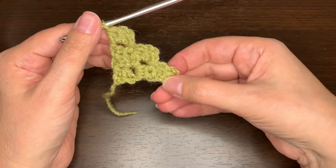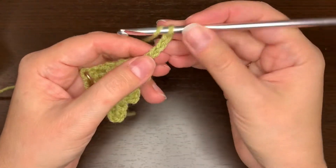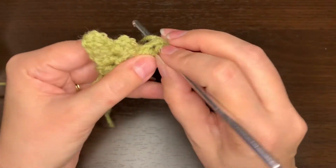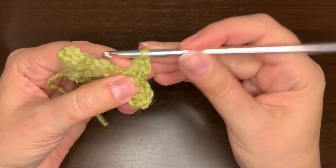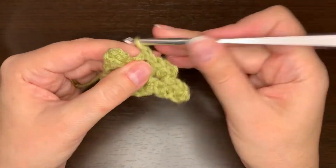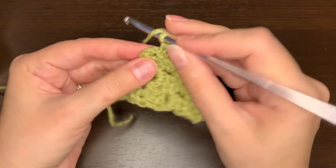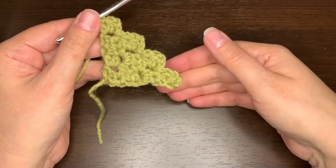I'll do one more row and then I'll show you how to decrease to make it a square, because otherwise if you just keep going you'll make a big triangle. Chain four, two half doubles — one in the third and one in the fourth chain from the hook. Flip it up, then slip stitch in that chain two space on top of the next square, chain two, two half doubles. Slip stitch in the top of the next square, chain two, two half doubles — and you just keep going like this. Slip stitch in the top of the next one, chain two, and two half doubles. That gets me to the top, so that's row four.